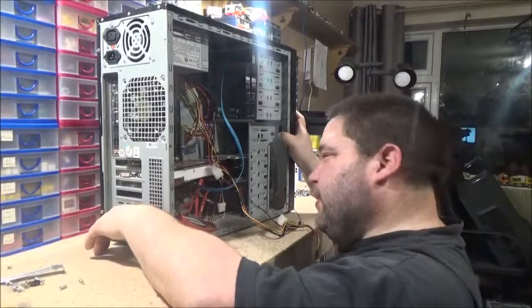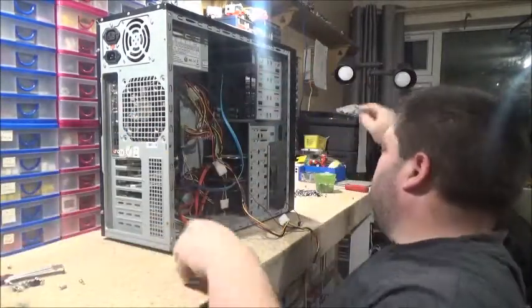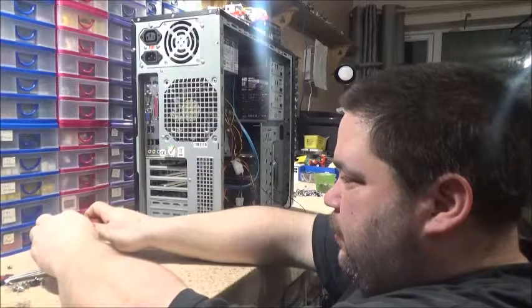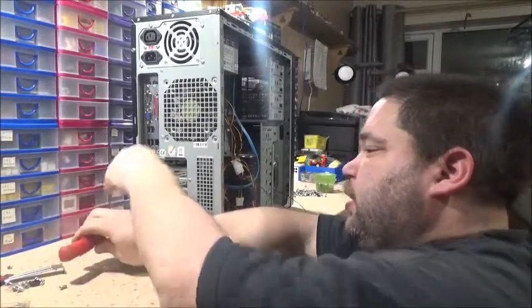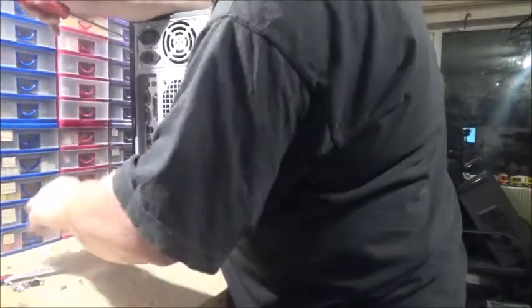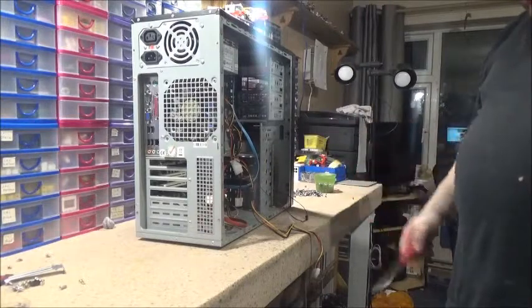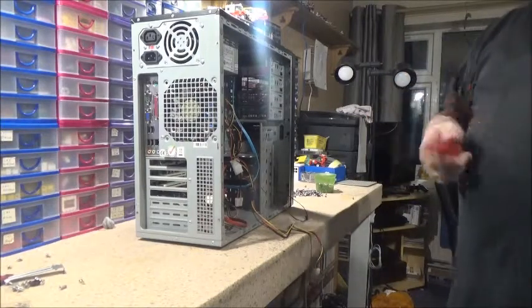Guess what I've got to do — I've got to move the hard drive. To do that, that means I've got to take the side panel off again. Because I've now got to lower these two hard drives down one bay, I'll do that, I'll get the video card in, and I'll get it set up over there and switch it back on.